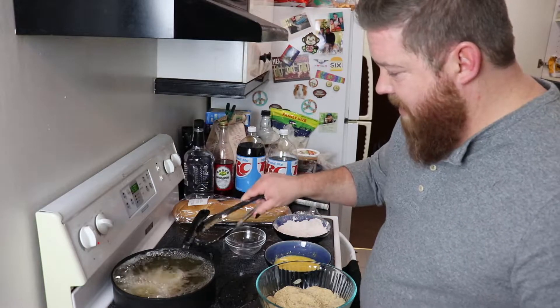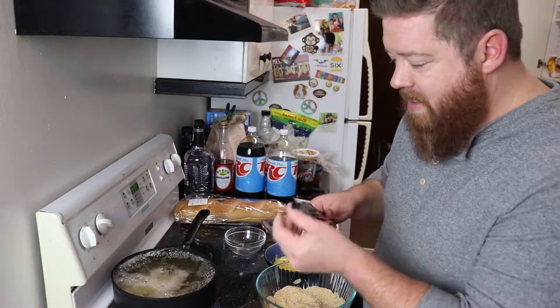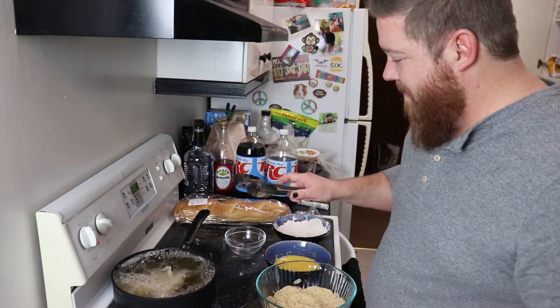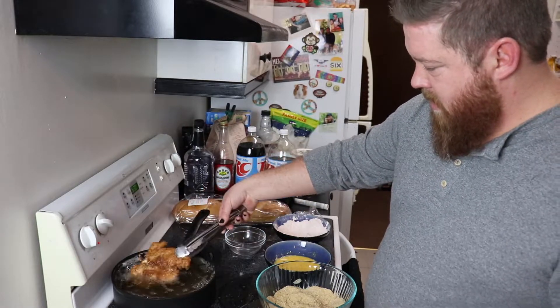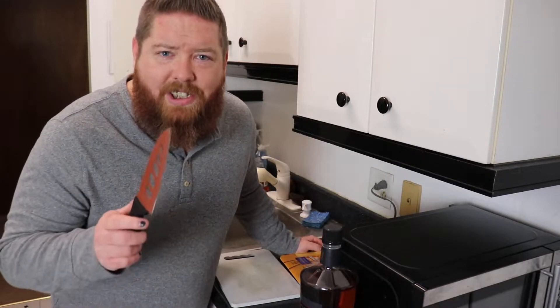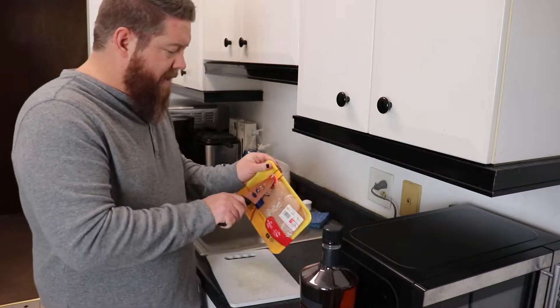First time I did this I was using dollar store non-metal ones — they had a rubber tip on these and it melted right off, so don't make that mistake. Mike's vlog. It's lunchtime for me, probably dinner for most people, but it's chicken parm sandwich time, so that's what we're gonna make right now.